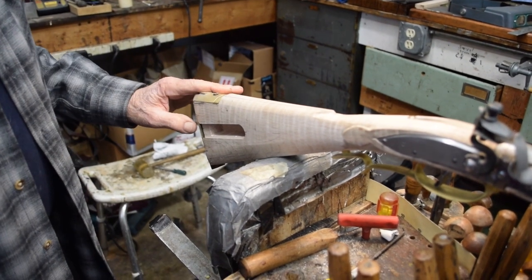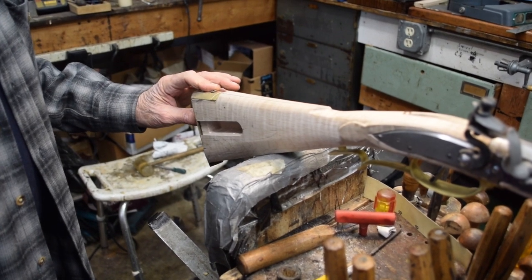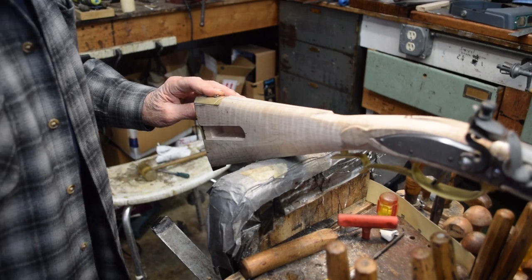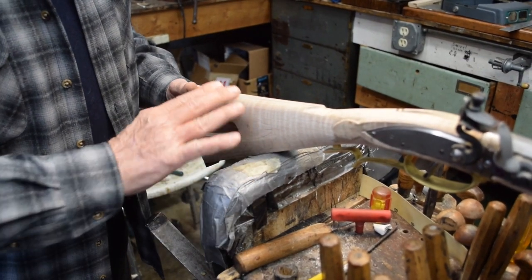We've got the butt plate on for the first setting. We're going to work on that again, but for now it's fine just where it is. We'll wash hands, get rid of the black, and go on to something that's a little bit more fun, which is shaping of the stock.